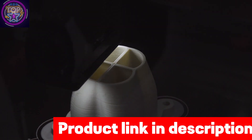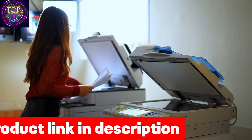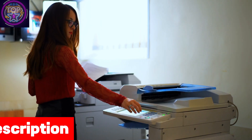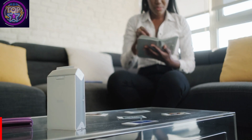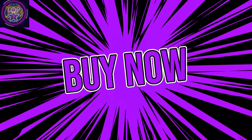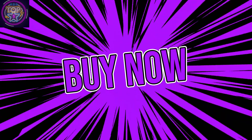The Canon PIXMA TR8620A is more than just a printer — it embodies professional efficiency in its all-encompassing design. With its exceptional precision in document and photo prints, it effortlessly adapts to diverse printing needs, making it an ideal choice for those seeking not only printing but an elevated printing experience. If you want to purchase this all-in-one edible printer right now, check out the link given in the description box.